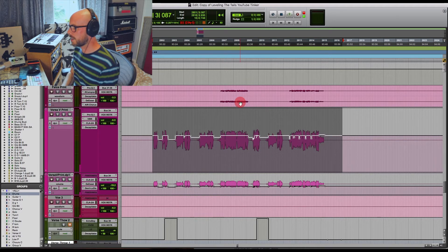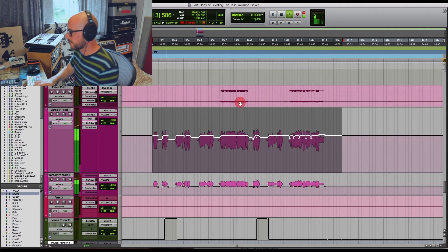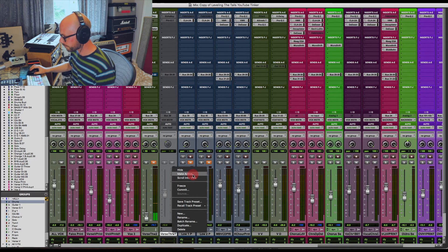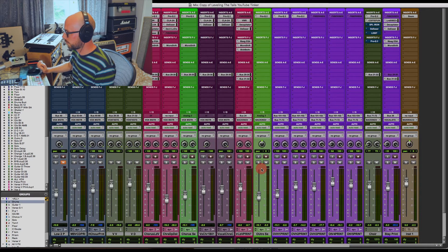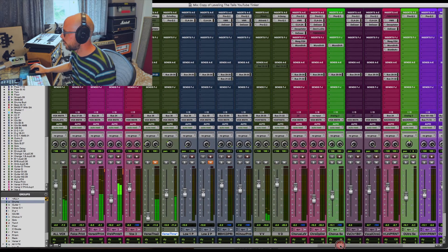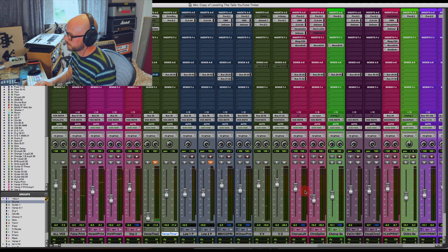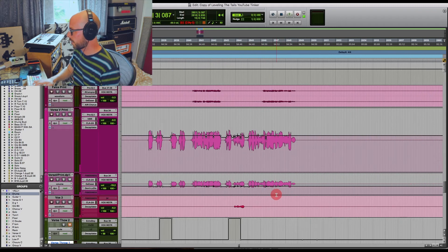So this is what we've ended up with - let's listen to that whole verse with the backing vocal. I'll reignite the delay throw as well. There we go - hopefully our passion for life is reignited and we can have a look at the chorus.